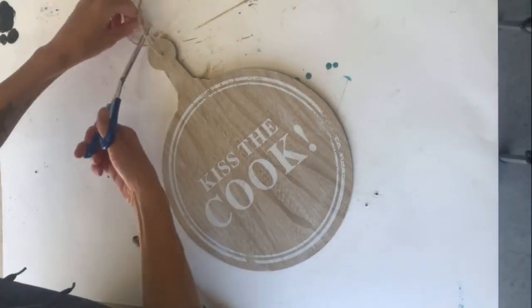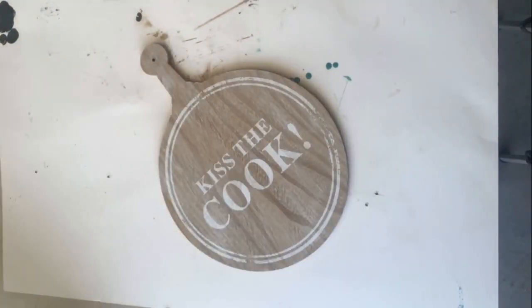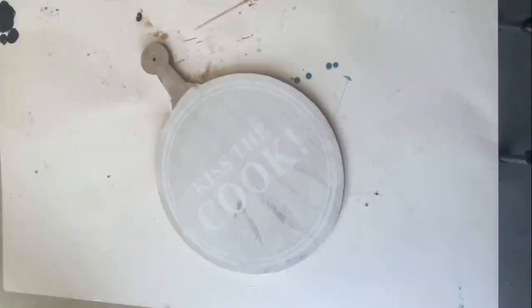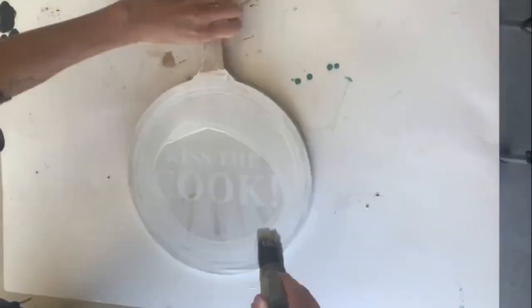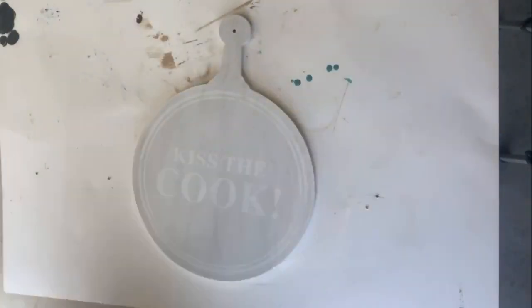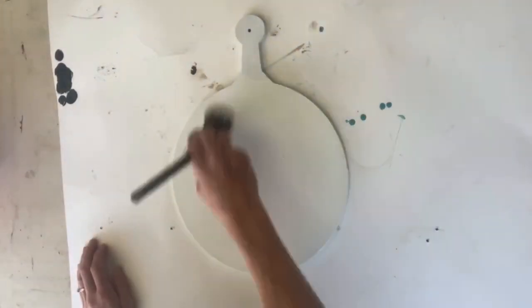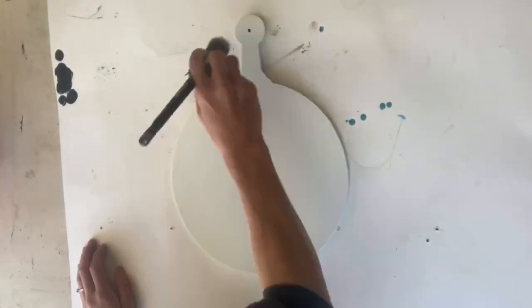I started by removing the top hanger and taking some white primer from Wise Owl Paint, and I just covered the entire board. Once that was dry, I took some Antique Villa from Wise Owl Paint and gave it about two coats to fully cover.